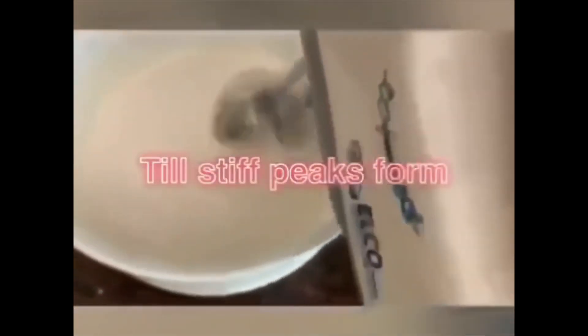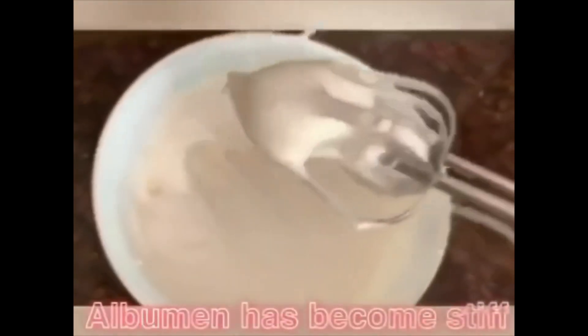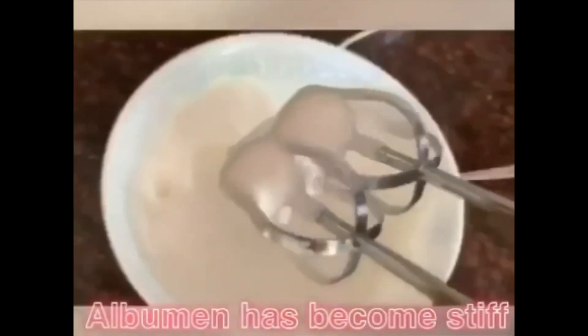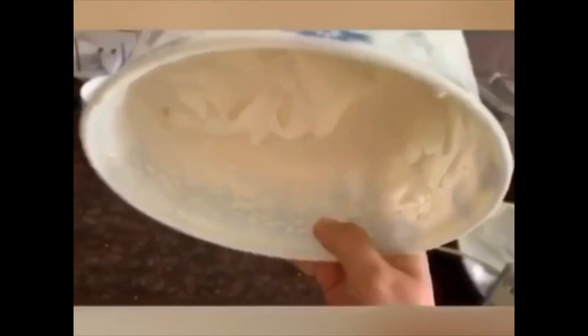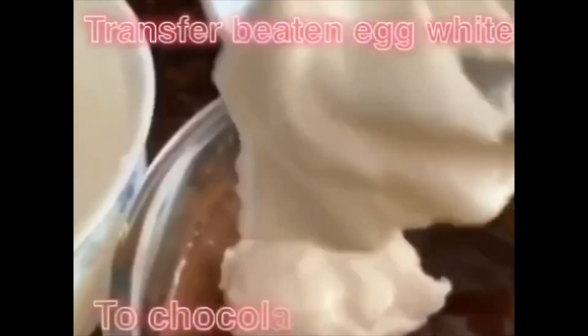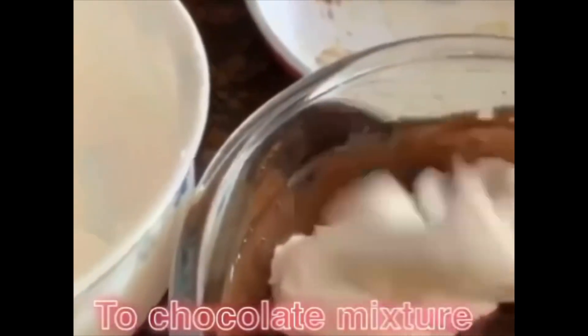Whisk with an egg beater. Beat till stiff peaks are formed, and when you invert the bowl or pan, the egg white doesn't fall. Now gradually mix this egg white into the chocolate mixture.